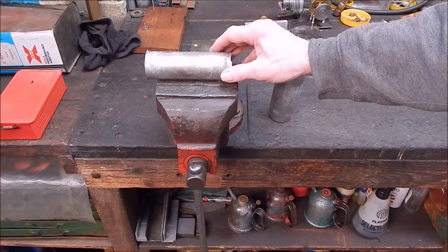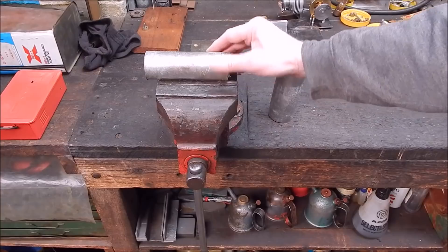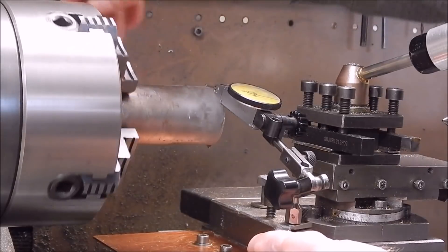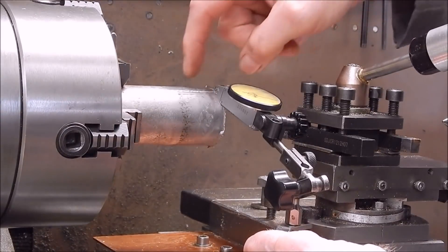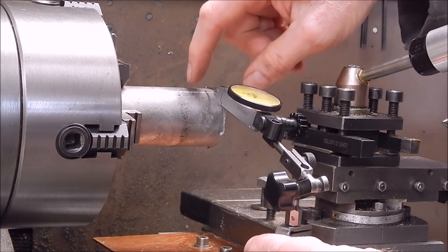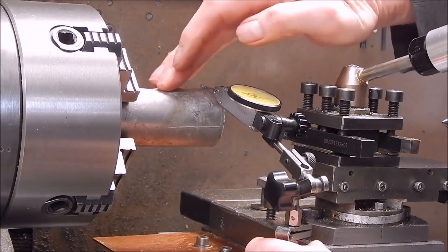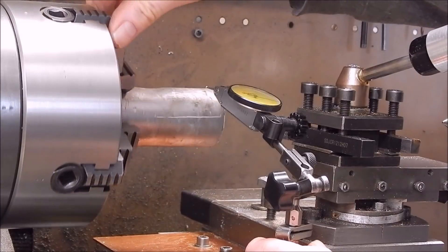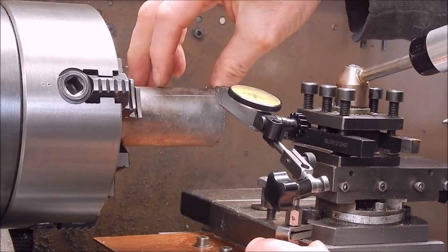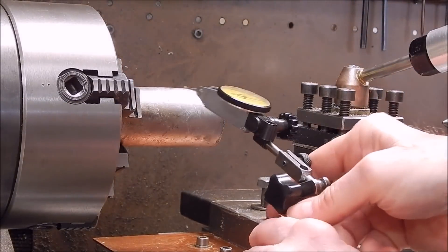We'll machine it up and see what it's like. I've set it up in the four-jaw chuck, got it close, and by actually touching it with the test indicator — just watch the probe for clearance — you know it's not perfectly round. There's a bit of a depression there from the shrinkage, which is a bit surprising. But anyway, we'll only be using probably this much of it, so let's get into it and see how it goes.